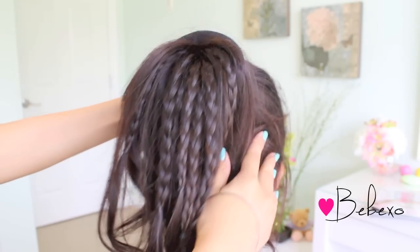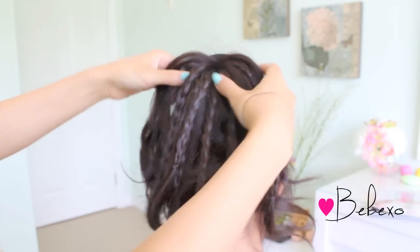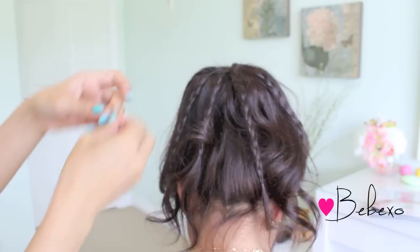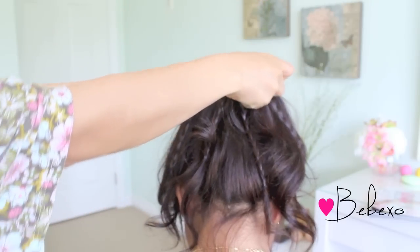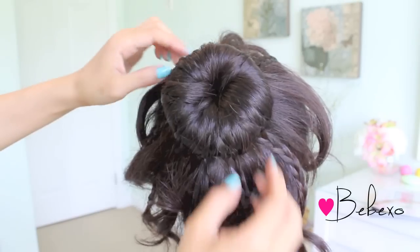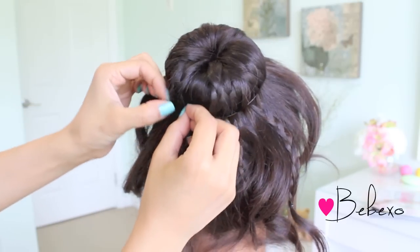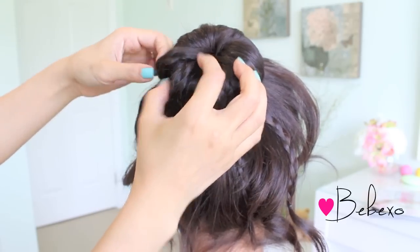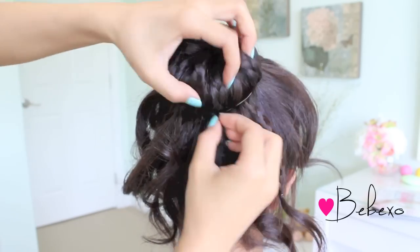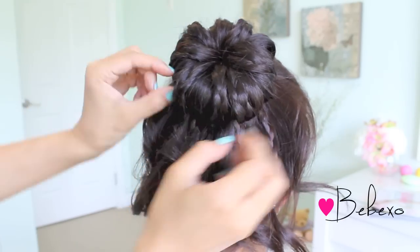When you're done, you should have something that looks like this. Depending on how much hair you have, you might end up with only four braids or even ten braids, so just work with what you've got. Spread your hair and your braids over the bun maker and put an elastic band on top. If you're doing this on dark hair, you want to pull out the braids to define them, and to add some volume to the bun, just pull out some hair as well.